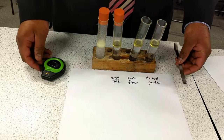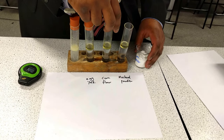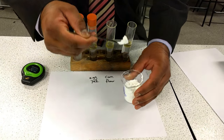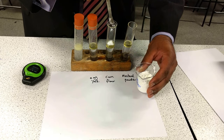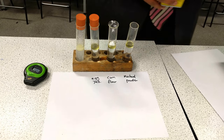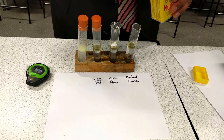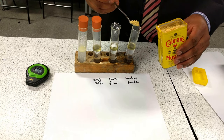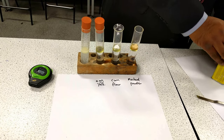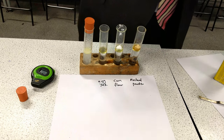So the first thing I'm going to do to make it a fair test is I'm going to take my corn flour and put it into my boiling tube with oil and water. I'm going to put just a spatula of corn flour in. Then I'm going to take mustard powder and add a spatula of mustard powder into the other boiling tube with oil and water. And then in my other boiling tube, I'm going to place some egg yolk.